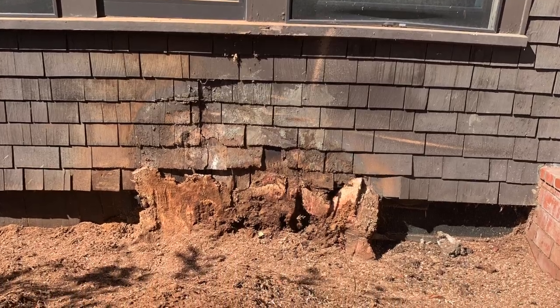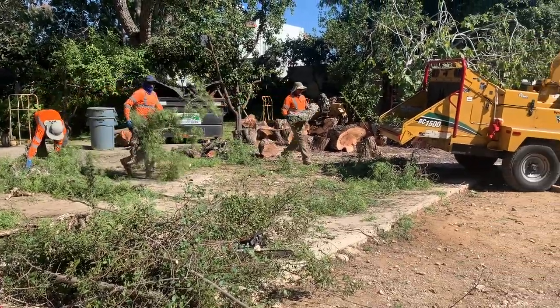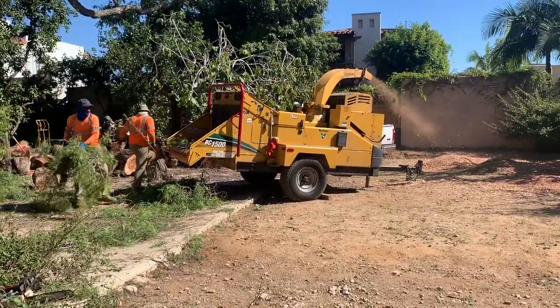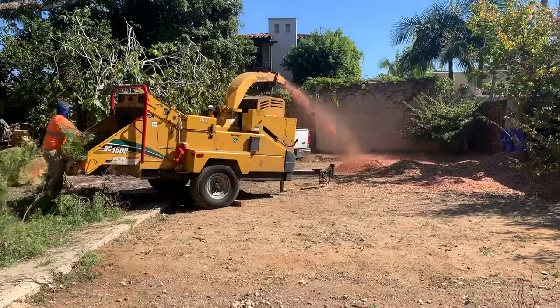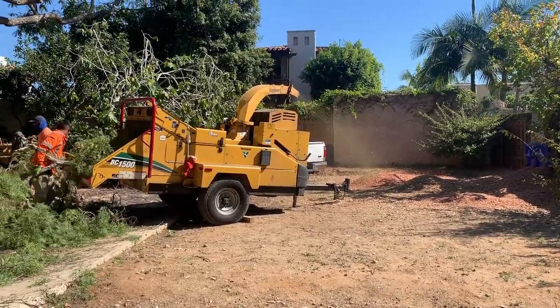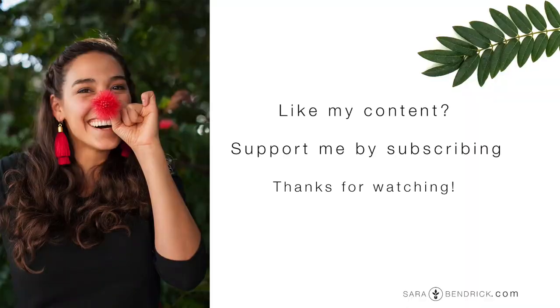The last thing we did was grind up the stump to make sure it was low enough for the next project, and then we took all the lower branches and threw them in a chipper so we had fresh mulch to use for the garden areas. So what do you guys think — am I going to hell for taking this tree out, or did I just save a house? Let me know in the comments below, and if you like my content please subscribe. Thanks guys!